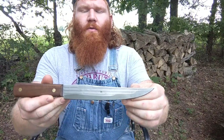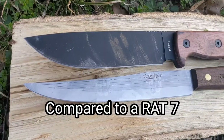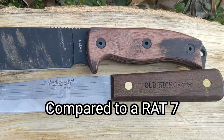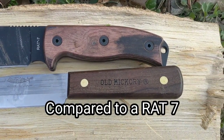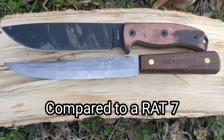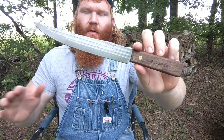I paid about $13 for this in the store. On the Ontario Knife Company website they have them listed for $17 — anything straight from the manufacturer's website is usually higher. If you track one down online or at retail, I'd say you're looking at around $13 to $15, which is a whole lot of knife for just a little bit of money in my opinion.